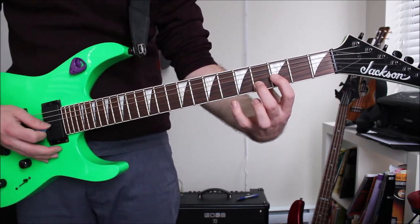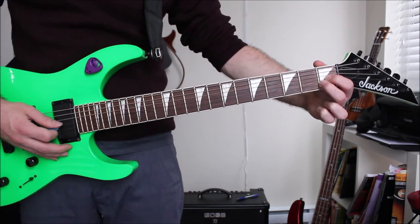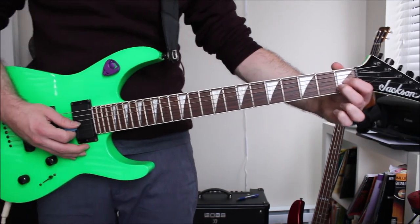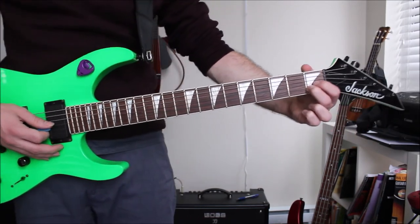Now it gets pretty easy. I'm going to go down to the first fret on the same two strings, G and B, with my index and middle finger both at the first fret. And I'm going to be lifting my index finger again.